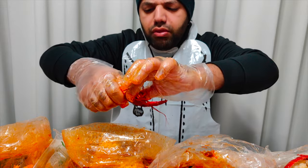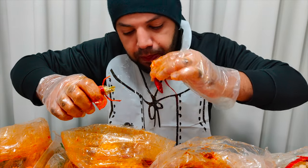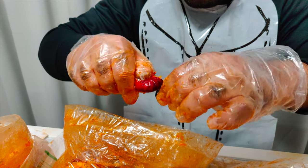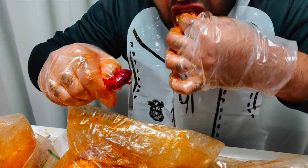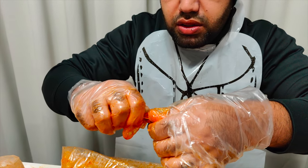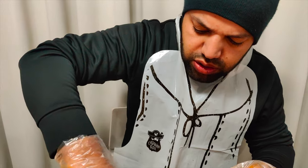Next, we got the crawfish. It's actually my first time trying crawfish. Supposedly you cut it and suck on the head, then pull on this part and the meat is supposed to come out. But I'm not having any luck. This actually has a little bit of a seafood odor. Again, it's my first time trying it.